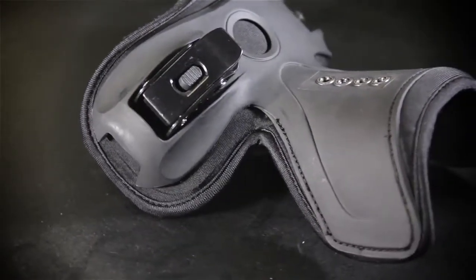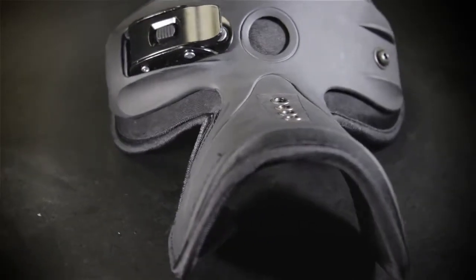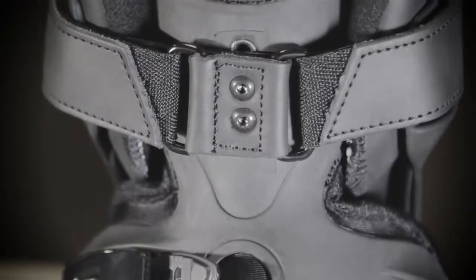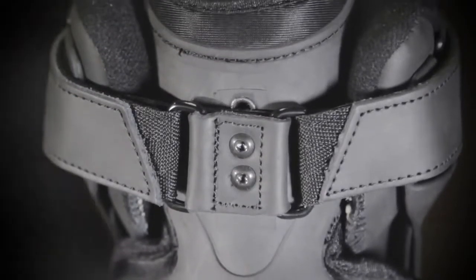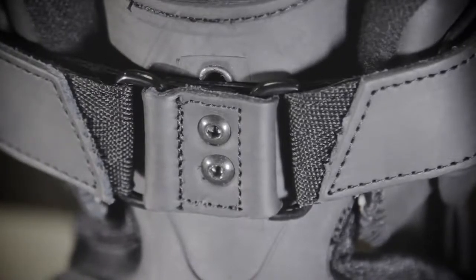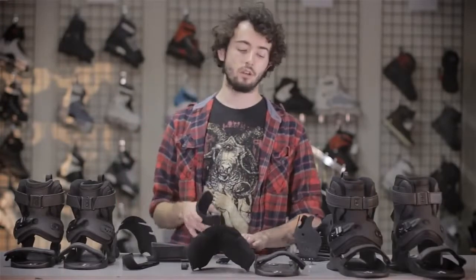The tongue on the new 2.0 is a lot thinner than the older ones, but to make up for that they made it from super dense memory gel style foam. The dual cuff strap piece at the top is now rockerable, so you can rocker it down, up, or in the middle. That's going to give you more flex or less flex, depending on what you're looking for in the skate.